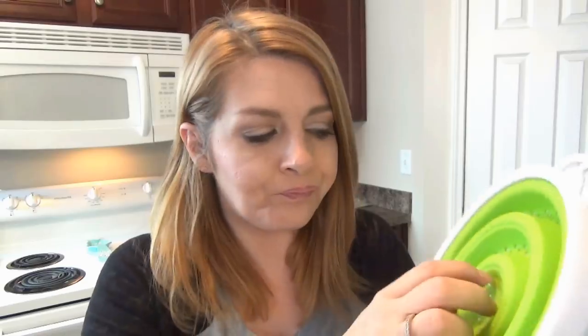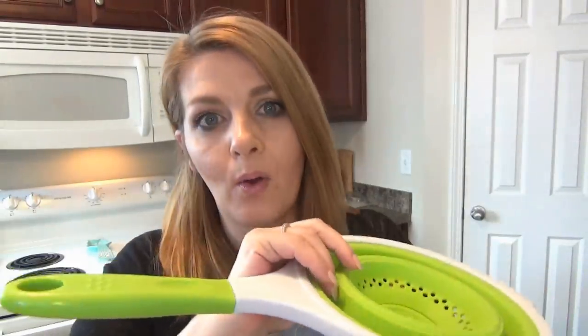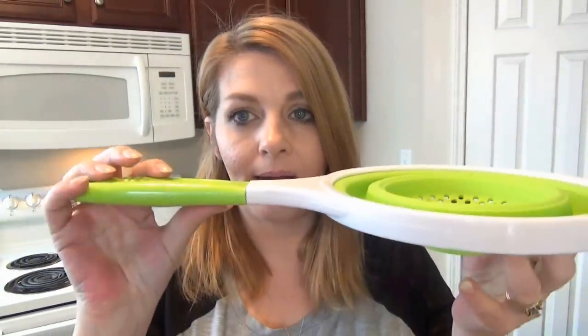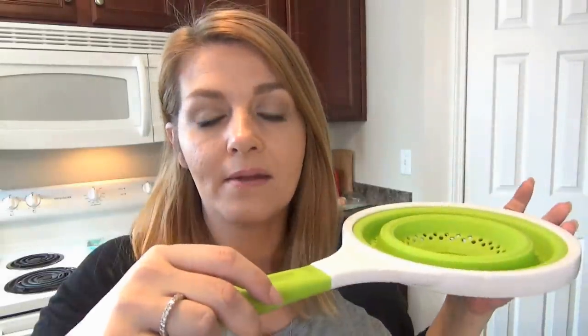One thing that might surprise you is that it's microwave and oven safe. What would you use a strainer for in the microwave? Well, you could put it to the small size, get a bowl of water, put your broccoli in it, find a flat plastic lid from your cupboard, and it will steam your broccoli right there in the basket in the microwave. And when you're done steaming and waiting on other parts of your dinner, you can transfer it right into your oven — it's good up to 400 degrees. It will keep your broccoli or whatever warm.